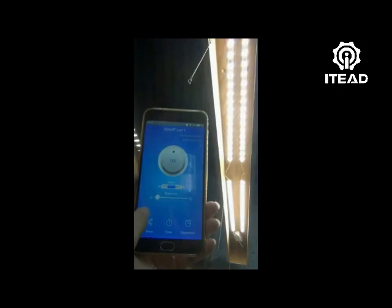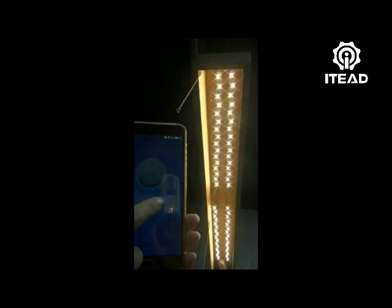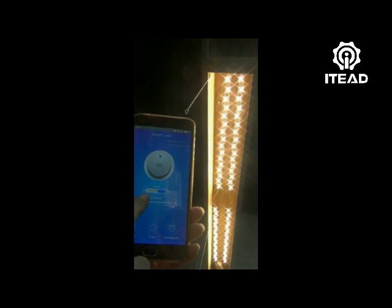It can be paired via Wi-Fi and added to the app eWeLink. The app supports remote turn on or turn off, adjust light color among cold, medium, and warm light, and adjust the brightness from 1% to 100% in warm light mode.